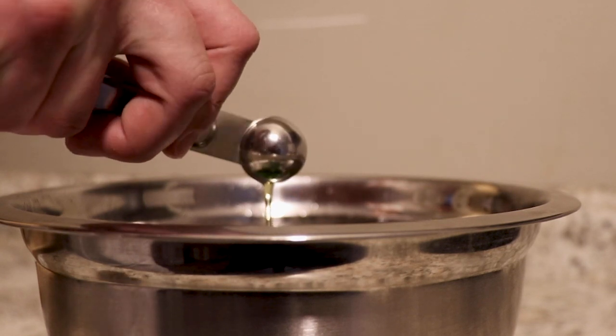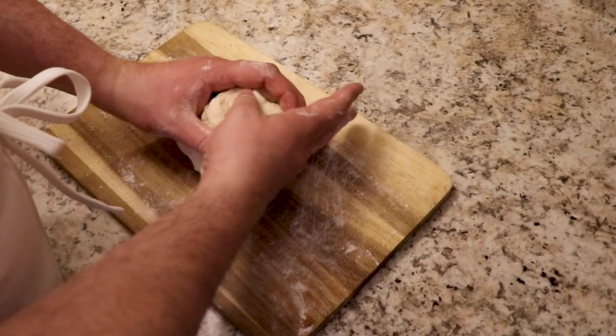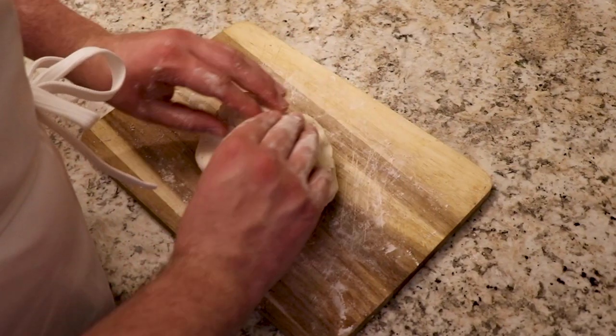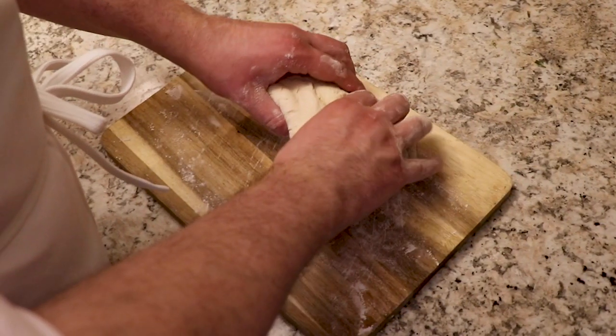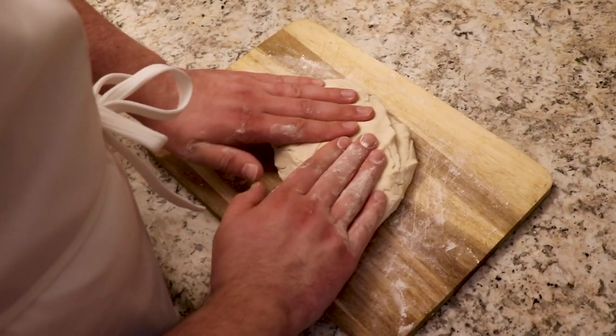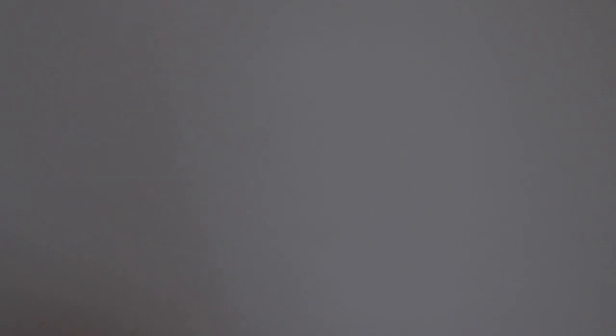I start by preparing the dough using fresh yeast, warm filtered water, Himalayan salt, pastry flour, and extra virgin olive oil I had imported from estates in Sicily. I also add a little muscovado sugar to tenderize the dough and give it some added nutrients. I then place it in the refrigerator and leave it to rise and chill for two full hours before I knead and shape it.